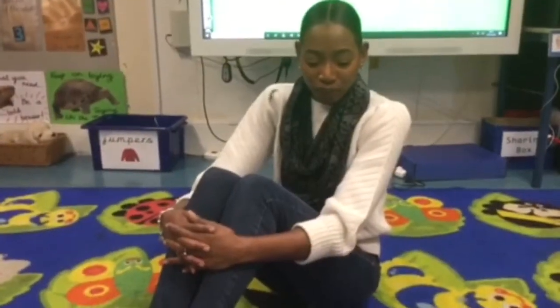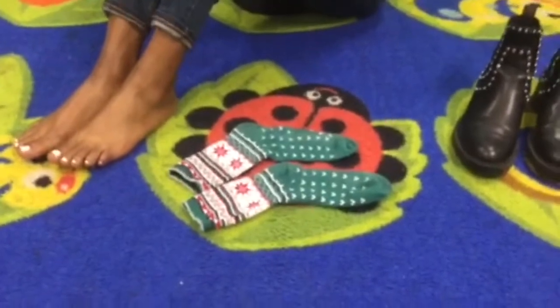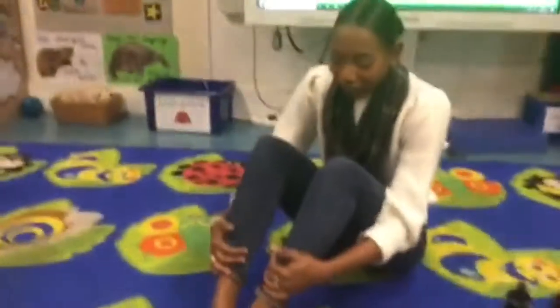So today we're going to be learning to put our socks on independently. Katrina, can you show us how you put your socks on? Okay.